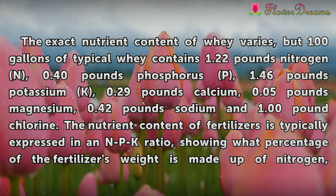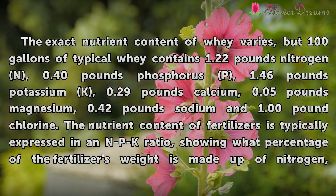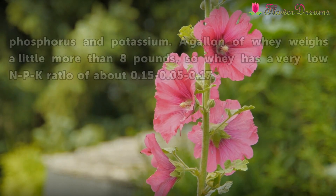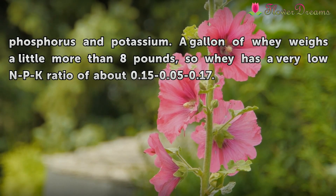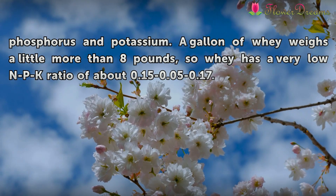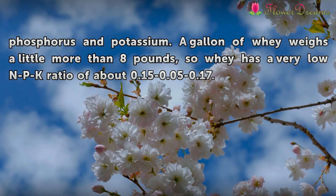The nutrient content of fertilizers is typically expressed in an NPK ratio, showing what percentage of the fertilizer's weight is made up of nitrogen, phosphorus, and potassium. A gallon of whey weighs a little more than 8 pounds, so whey has a very low NPK ratio of about 0.15-0.05-0.17.